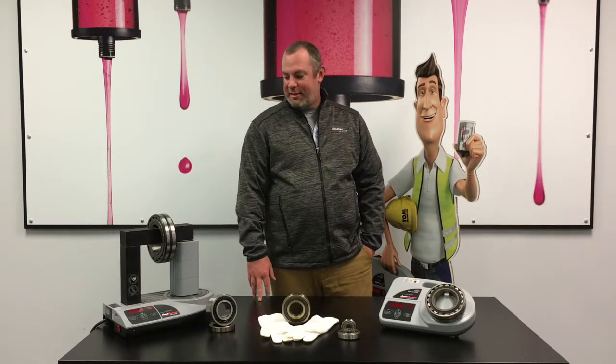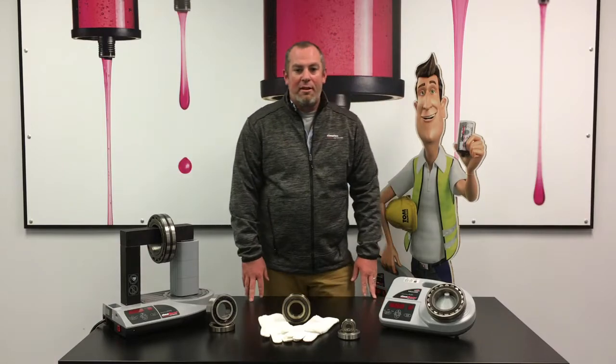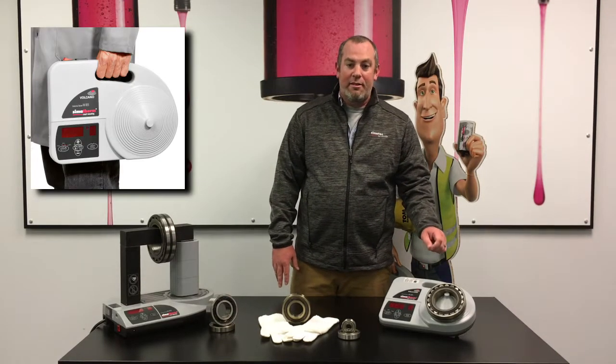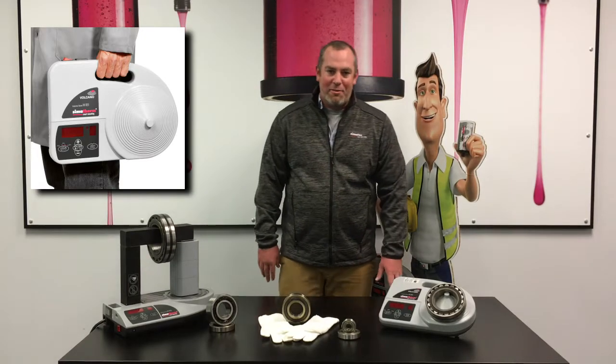Hello and welcome to today's Semitech Tech Talk with Tom Maintain. I'm Clark Benfield, Regional Manager for Semitech. In today's tip, we will discuss Semitech's Sematherm induction heaters, offering multiple sizes ranging from our yoke style to the very popular portable lightweight volcano. Whatever application, Semitech has the right heater for you.